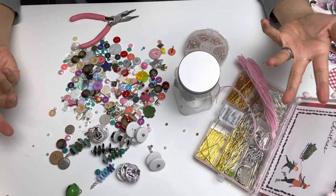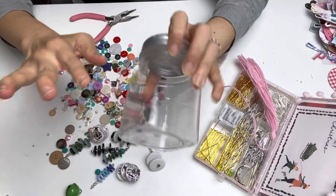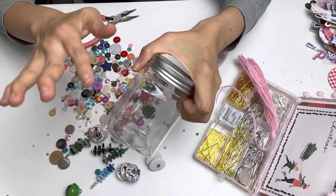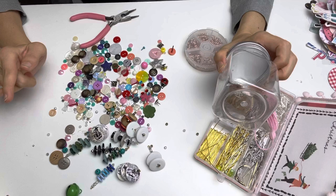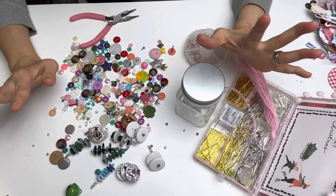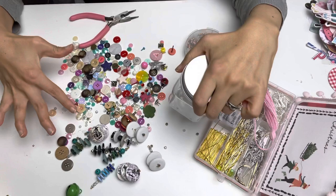Hello everybody, it's Sole. I wasn't really planning on doing a video today, but I was fiddling around with my clear plastic jar — I love anything that's see-through, I just instantly fall in love with it. I had all my buttons in here and had absolutely no idea what to do with them, but one day I saw Anna's Handmade Creations and she did something with buttons using a garment pen. I was inspired by Anna.